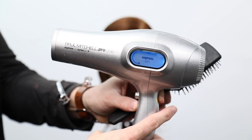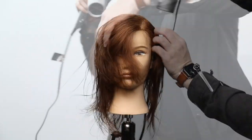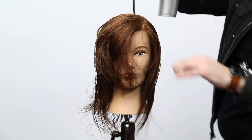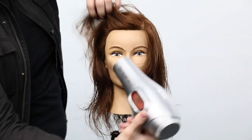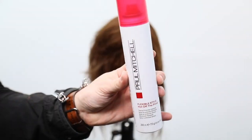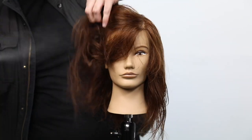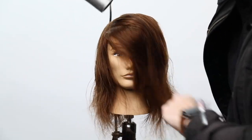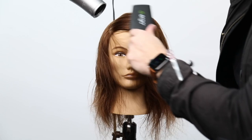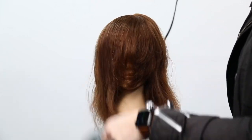My blow dryer of choice today is the Paul Mitchell Express Ion Turbo Light Plus. I'm going to use it on high heat, high wind, and I'm going to work to get the hair about 85% dry — that's usually my goal to start a blow dry. Then I go in with Paul Mitchell Hot Off The Press, a thermal heat protectant, and spray that throughout the hair before I touch it with a brush.